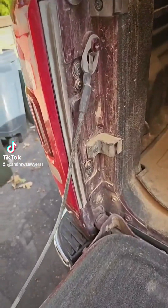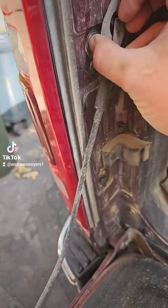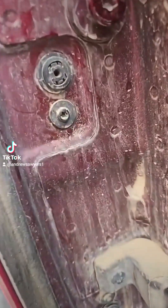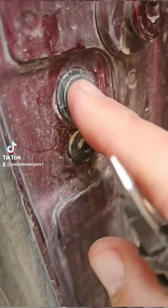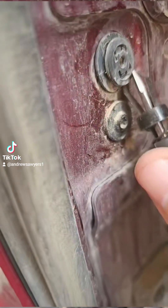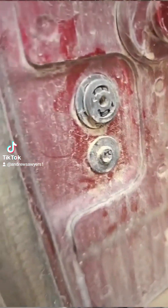You gotta get the taillight out, which requires taking out this cable so I can get to the nuts. These back screws are pretty straightforward — they're T25. These plastic tabs, however, you gotta pull out the little inside piece. I'll show you a trick to do that so you don't break them.